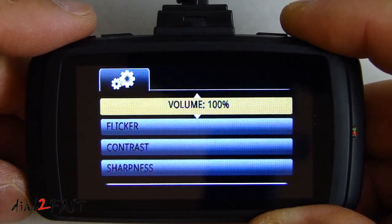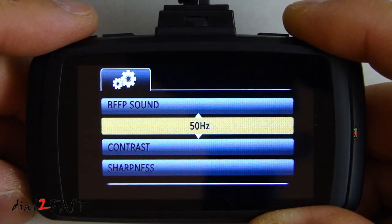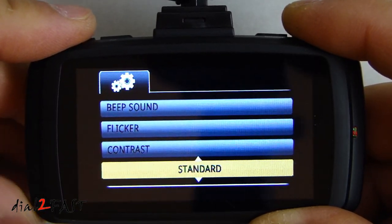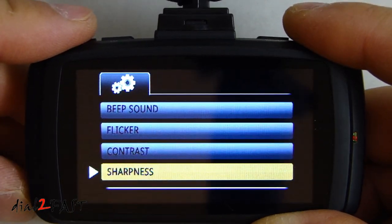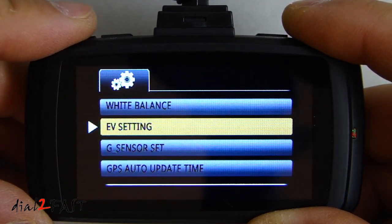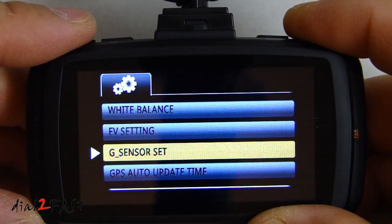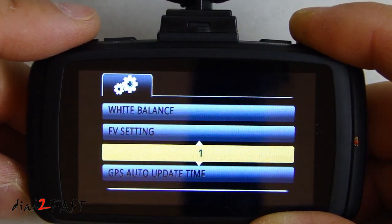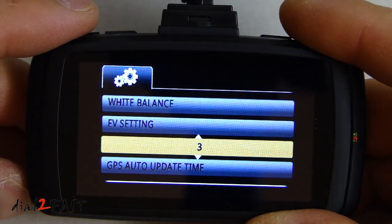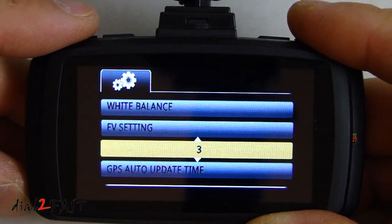Deep sound lets you change the volume level. Flicker sets the frequency of the video — 60 hertz or 50 hertz. Contrast and sharpness can be set to hard, soft, or standard. White balance is set to auto. EV setting is the exposure value — you can increase or decrease the exposure. G-sensor is off by default. I'm going to turn it on — there is a value of 1 to 7, with 1 being the lowest sensitivity and 7 the highest. If you get into an accident and your car is subjected to a certain amount of g-force, the video clip will be locked automatically. I'm going to set this to 5.